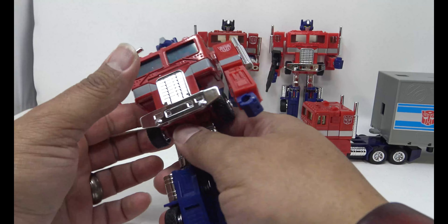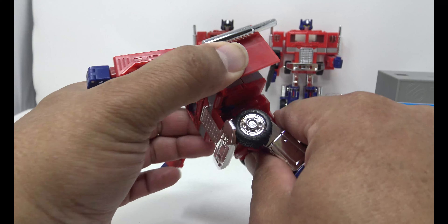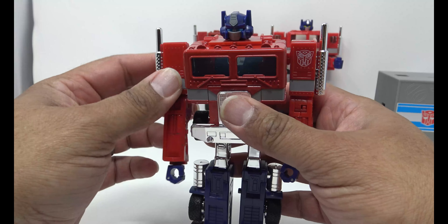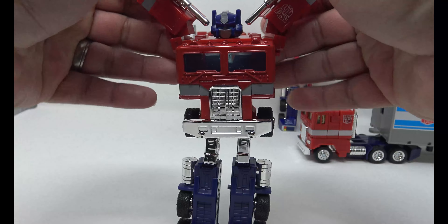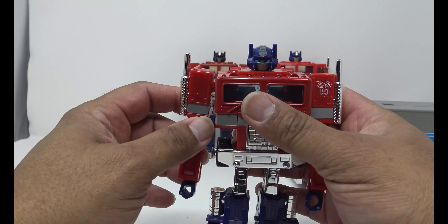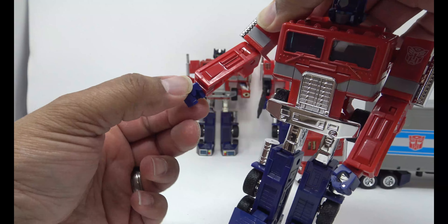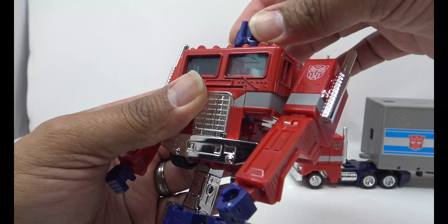The waist rotates up here — it is a little bit limited just by the bumper, but he does have an ab crunch on a satisfying click. The arms will do a 360, and they'll also go out. You have joints inside the shoulders and joints at the arms — you can go all the way up, he can get the full Y in a YMCA. The elbows will bend — nice ratchet joints there — and it twists at the elbow too. You can rotate down there. The fists rotate as well and the hands open and close.